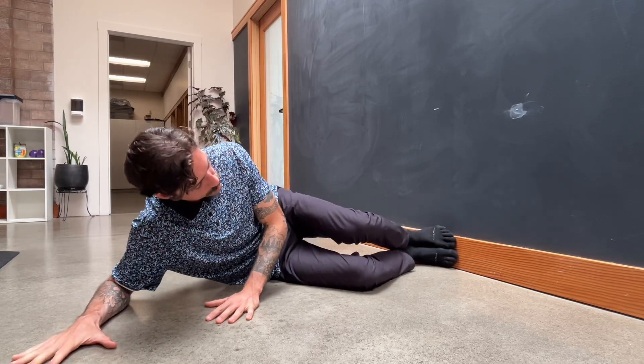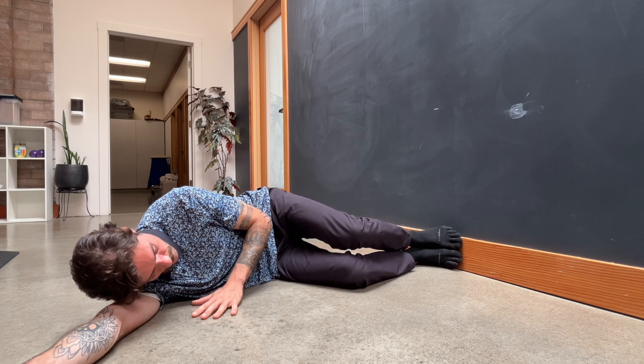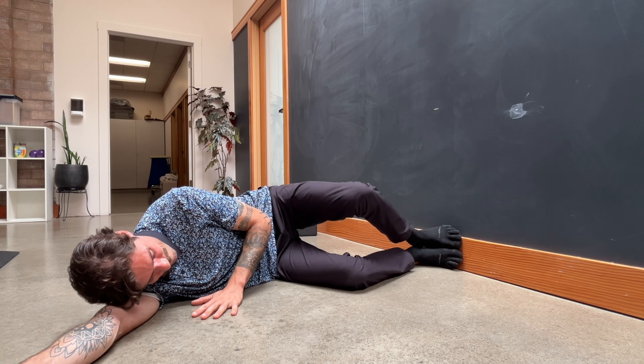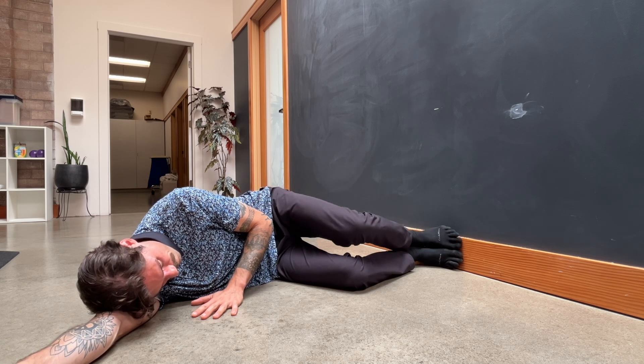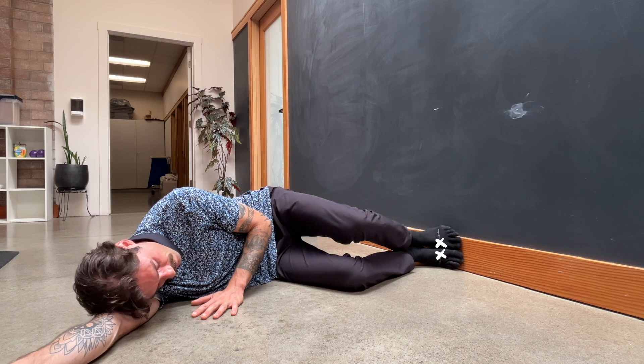Get in a sideline position with your knees roughly bent to 90 degrees. Both feet should be against the wall. Really actively push through where the big toe and foot meet into the wall, and then do a clamshell.